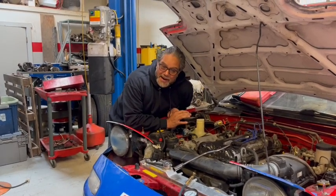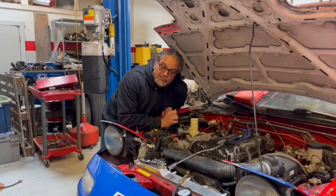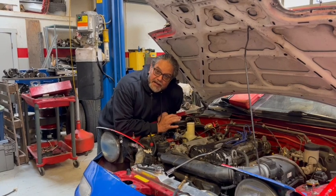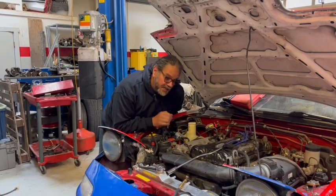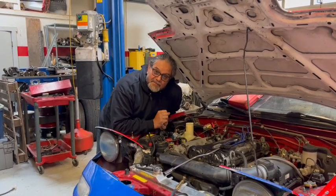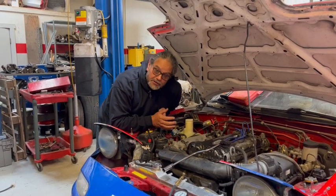I can tell if it's down on compression just by the way it cranks. If I'm cranking and it just spins freely, it has very little compression. If it's going with resistance, that tells me it has compression. In the case of overheating it always ruins the head. I've bought Miatas pretty cheap when the original radiator cracked, the owner kept driving and overheated it. Sometimes I take the head to a machine shop and they shave it, but sometimes it's warped so bad the head's no good.